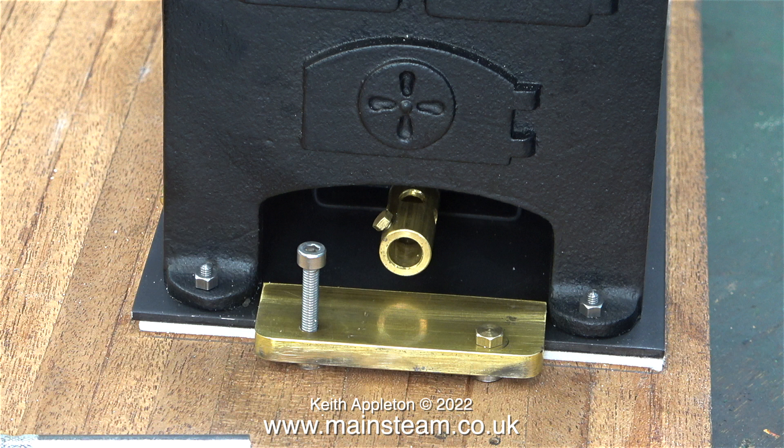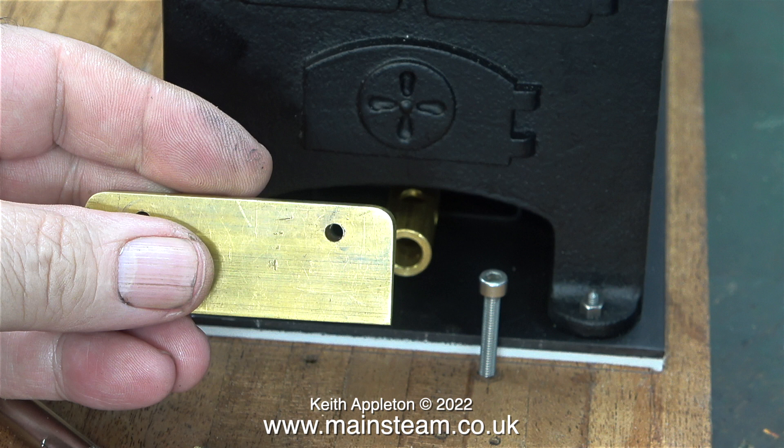I removed the temporary 4BA brass hexagon bolts and I'm replacing them with M4 Allen cap head bolts. The M4 bolts fit perfectly through the brass brackets, but they don't fit through the washers that are soldered underneath — I drilled these clearance holes for 4BA, which is too small for M4.